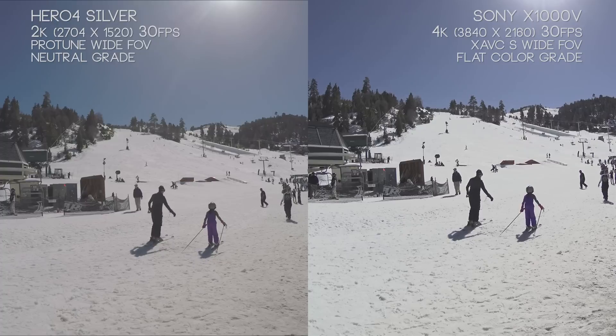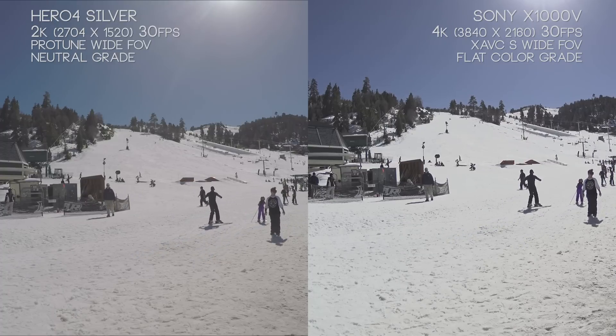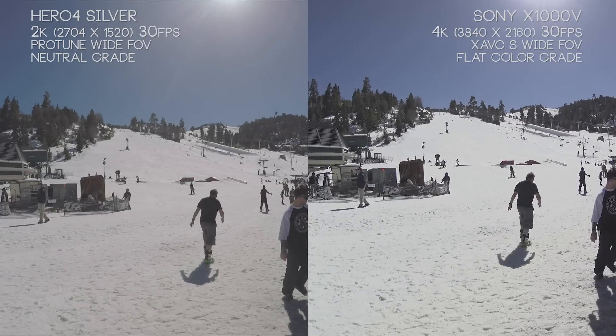The flat color mode is basically used if you're going to do color correction mainly in post-processing, so you don't rely on each camera's individual color grade. It's supposed to give you a much wider range of information, but in this case it kind of hurts us with the X1000V.